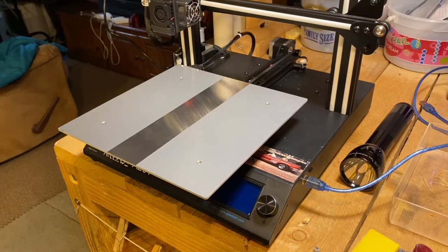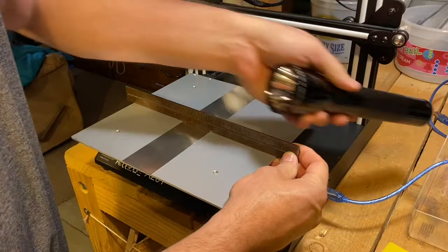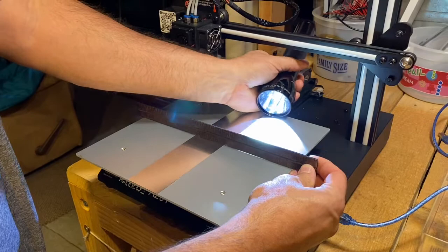Today I found out that I have a bent build plate. I found that out by laying a straight edge across, putting a light underneath, and you can see the light coming below the ruler in the center but not on the edges. I've already started this fix and you can see one piece of tape down the center here.